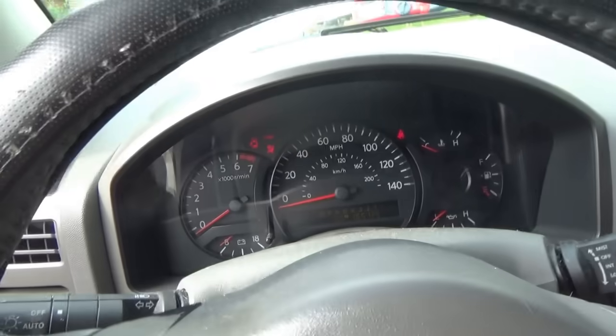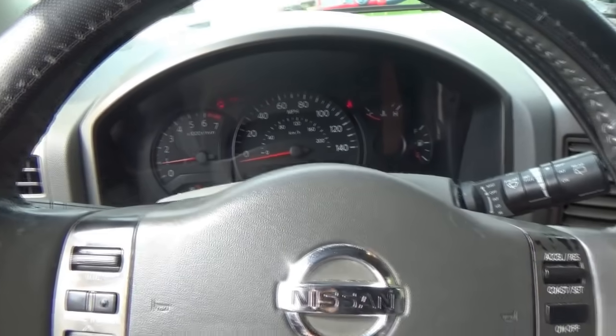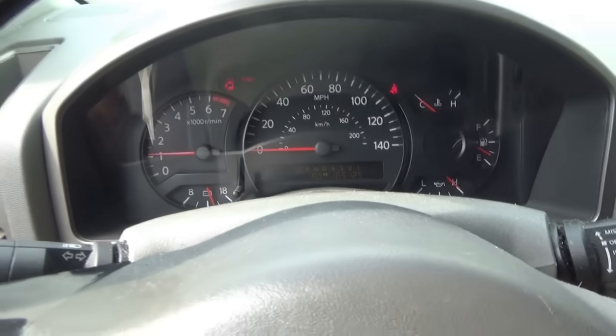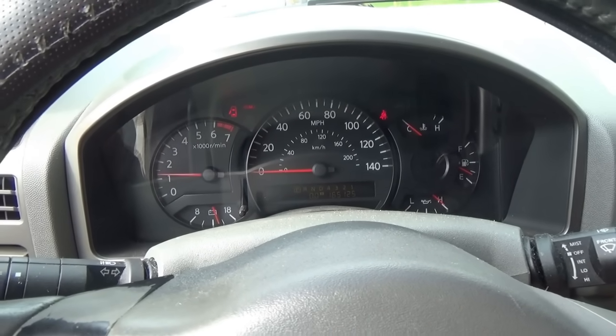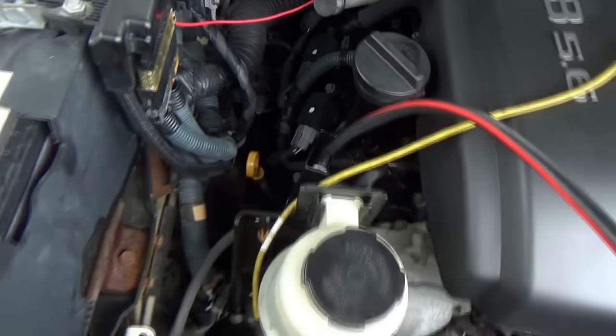The needles are still a little weird. There we go. It has a little exhaust manifold tick. That looks good.